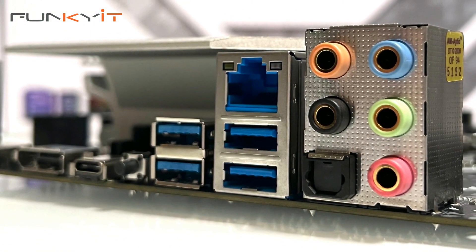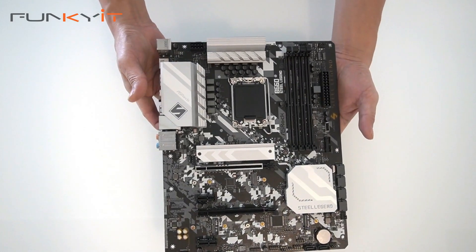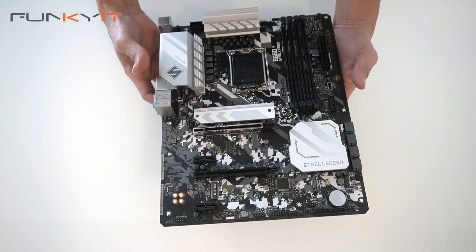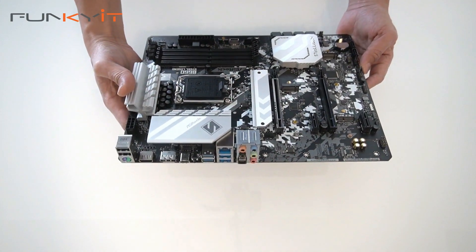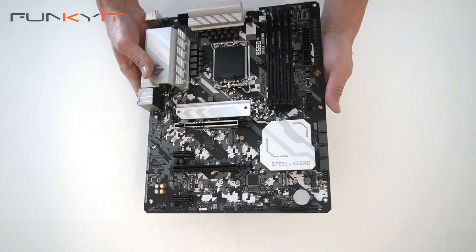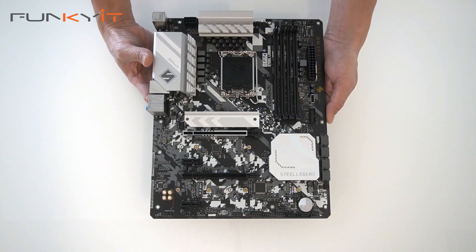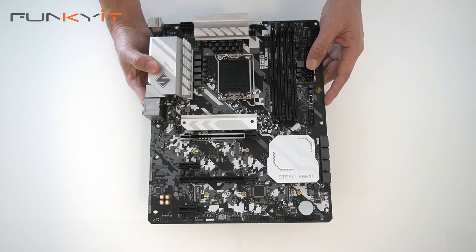There's also a clear CMOS button, more USB ports, the Dragon 2.5 gigabit LAN, and the array of audio connectors. It's a very nice board with the Steel Legend design. We're going to be mounting an Intel Core i9-12900KF 12th Gen processor with DDR4 RAM and one terabyte of PCIe 4 SSD, so let's put this into our test rig and see how it goes.